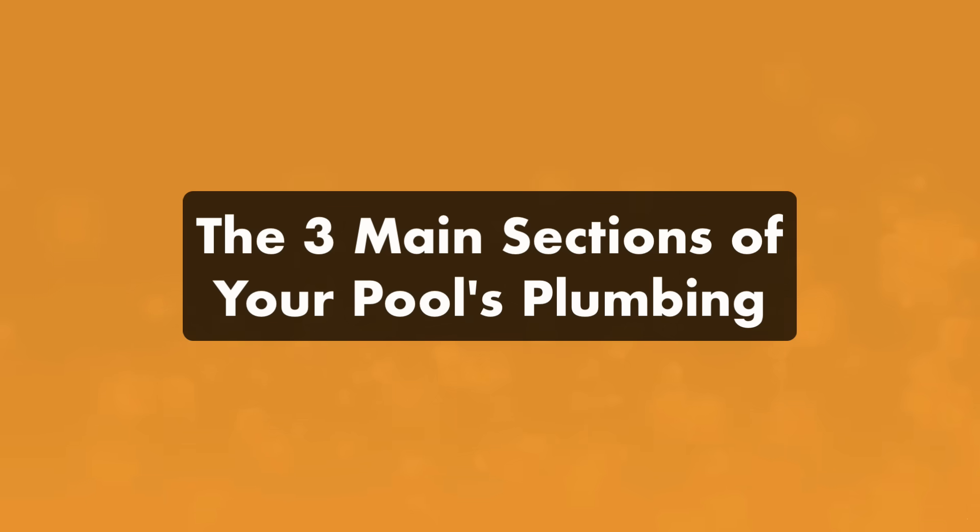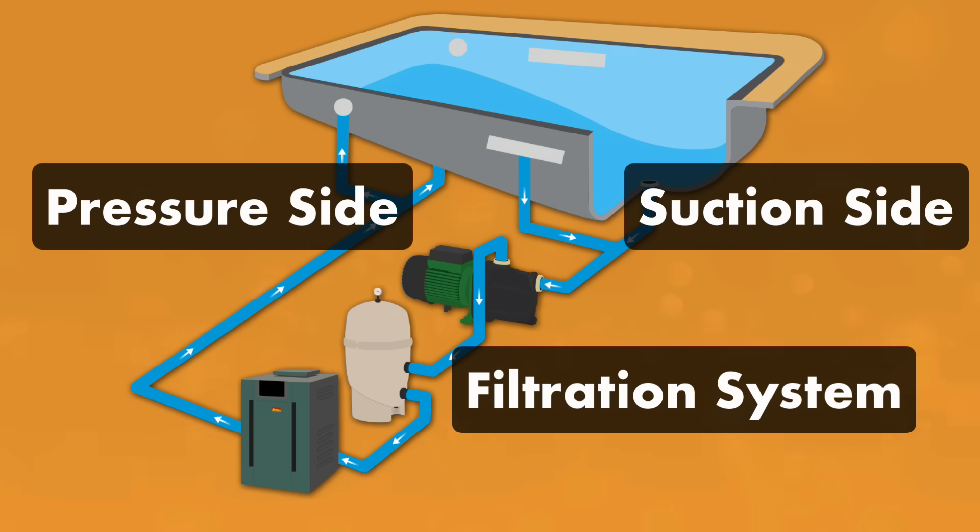First, there are three main sections of your pool's plumbing: the suction side, the filtration side, and the pressure side. No matter what kind of pool you have, this flow of water is the same.